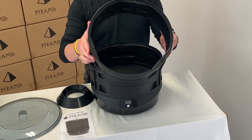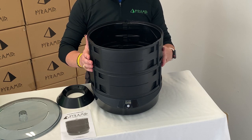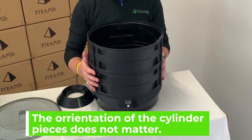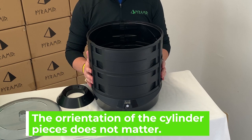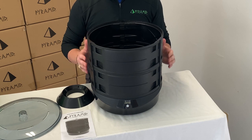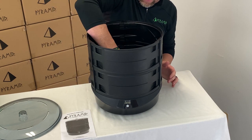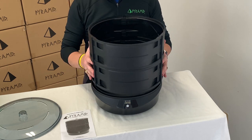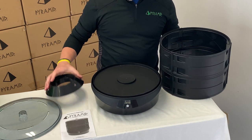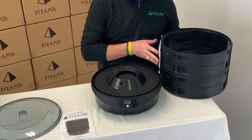Now that we've got the second level of the cylinder assembled, you're going to simply rest it on top of the first level. The orientation of these tabs will not matter — they can be in any direction and don't have to line up from top to bottom. You're then going to place the ventilated ball cup inside, setting it on the base. There is a raised section of the base and the ball cup will set right on top of that.